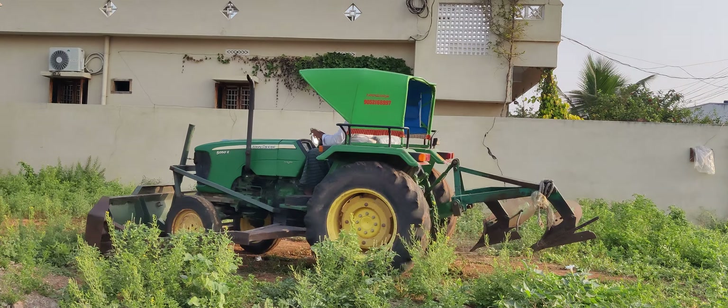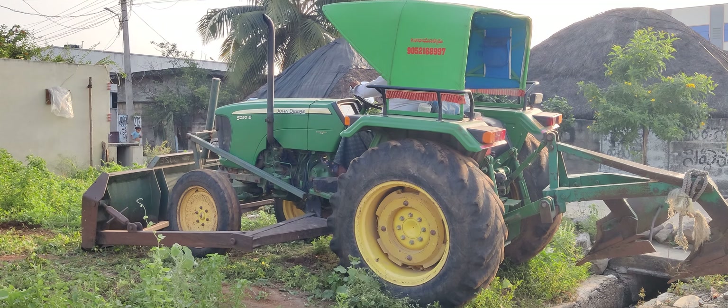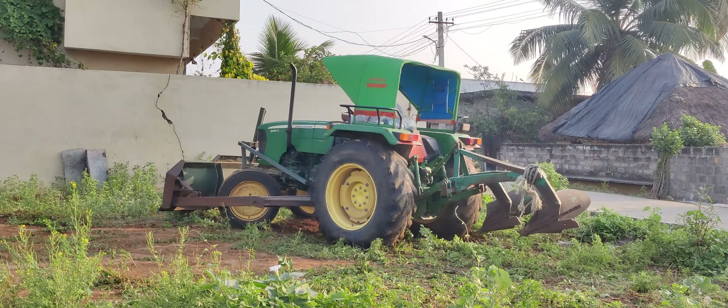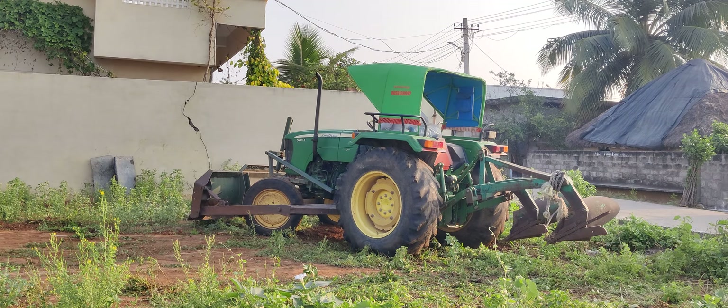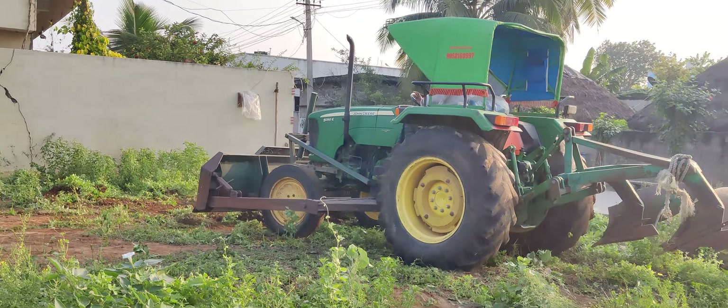A bunch of the trucks are shooting here. You see, we can fly in the bus. Okay, so? It's a little bit different.